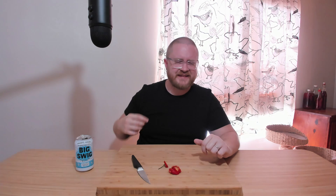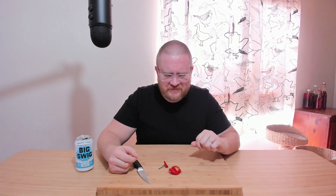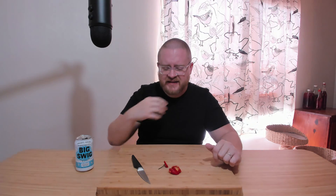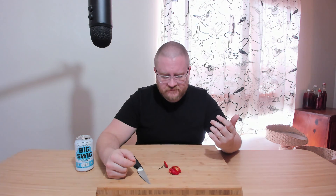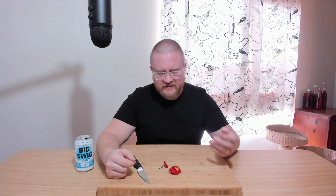It's very hot and centralized in the front — my gums, lips, tongue. The yellow one got me in the nose too; this one's getting me there more, almost like a wasabi or horseradish sensation in the nose. The back of my throat is fine, the roof of my mouth isn't too bad, jaws are good. It's funny how peppers burn at different places.